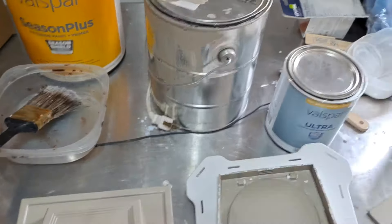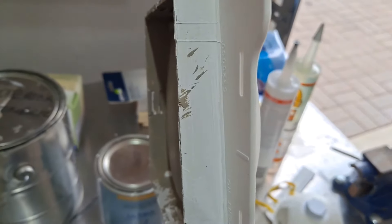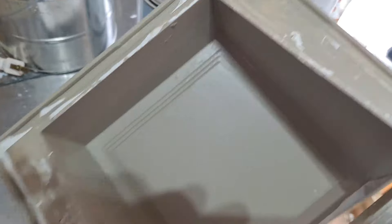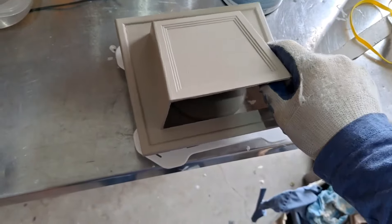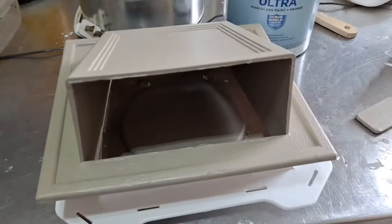This piece goes through the wall — you can see the flange right there. And then once that's installed, this piece here is basically the cover, and that clips on like so. There you go — that's what it looks like from the outside, with the flapper inside.